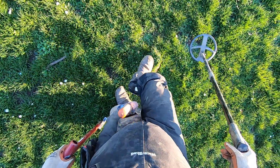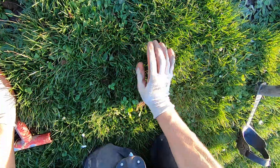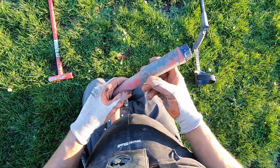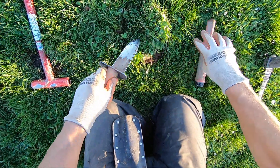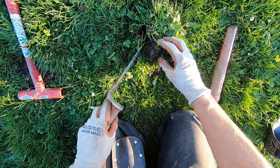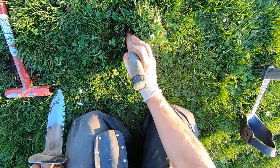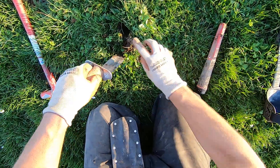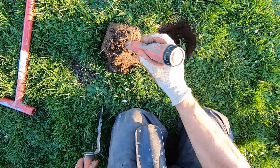It's hot soil here, and the target is right on the surface. The ground is wet too, so it amplifies these targets. Even the ones that are just a couple inches deep — it just makes them sound a lot bigger. I could have just got this from underneath here. It's just not penetrating the soil.